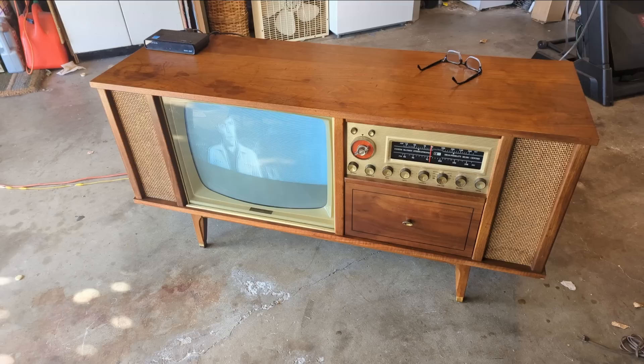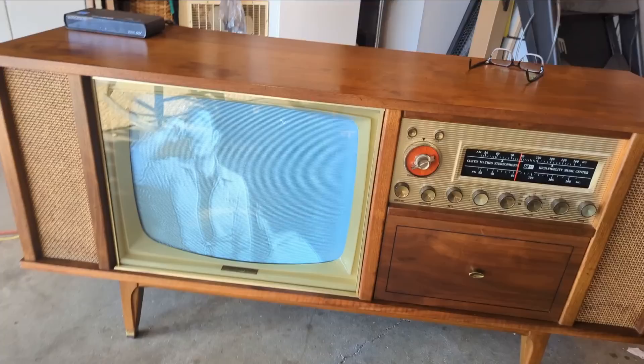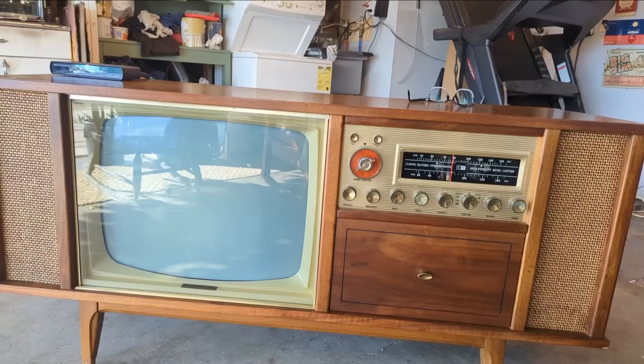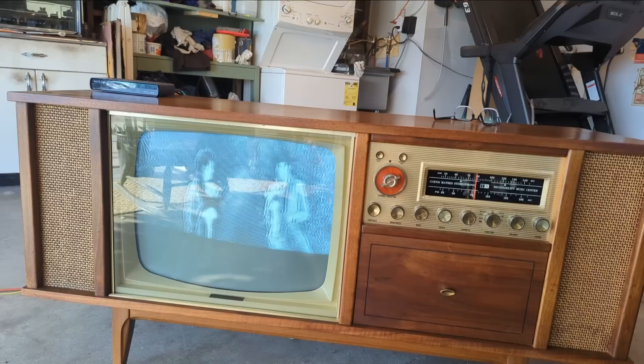I had two of these Bluetooth modules and now they're gone. I know this isn't filming right, but the picture actually looks pretty good — it's pretty bright and sunny in the garage, but it's working well. I had a little bit of problems with some of the contacts in the turret, so I had to clean the turrets a little bit. Anyway, I'm just going to let it play here for a while and then put the back on and call it done. I could not find my Bluetooth adapter — they're tiny.